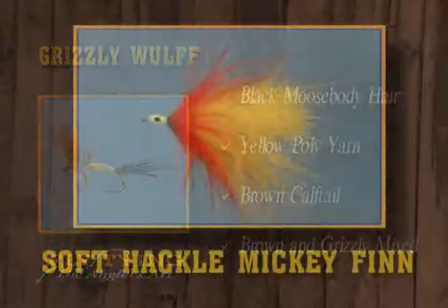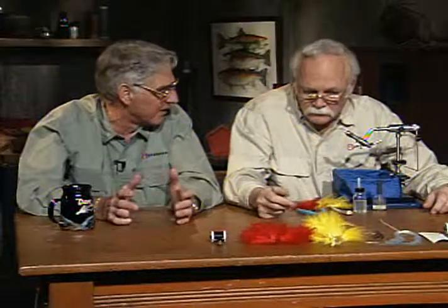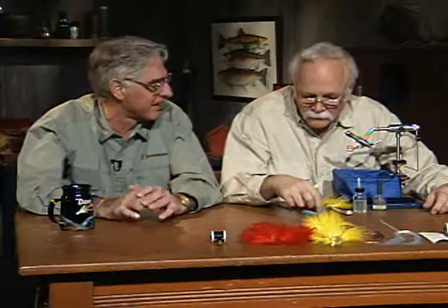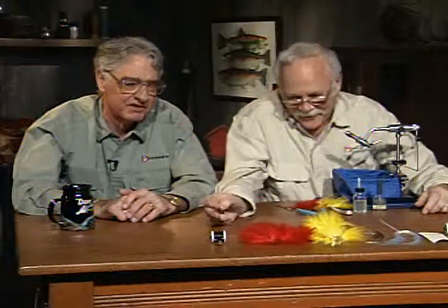Now we're going to tie a new variation on the old Mickey Finn. I tend to think of it as more of an eastern or Canadian pattern — you don't hear as many people using it in the West. But this is a pattern that will be dynamite all over. And you've promised to show me a little trick with the eyes that I haven't seen before, so watch closely — you'll learn something very helpful about these stick-on eyes.